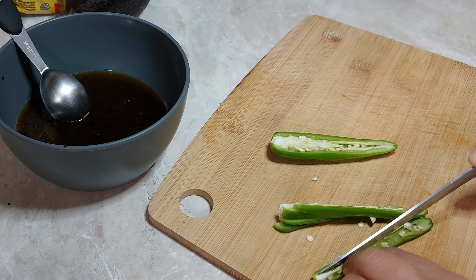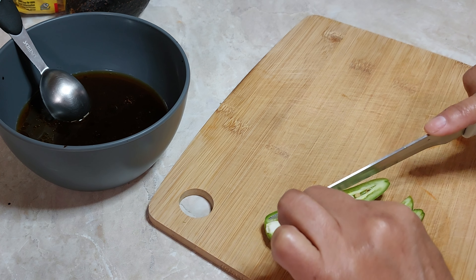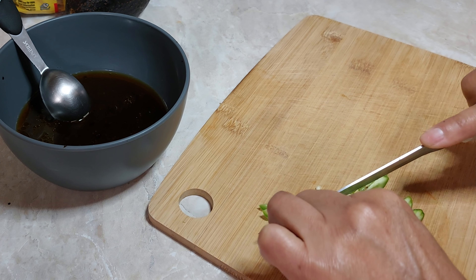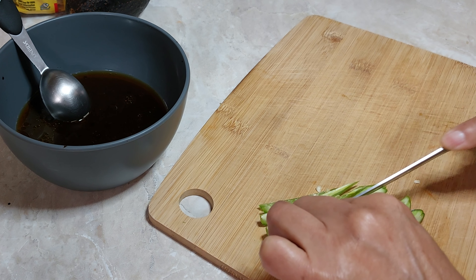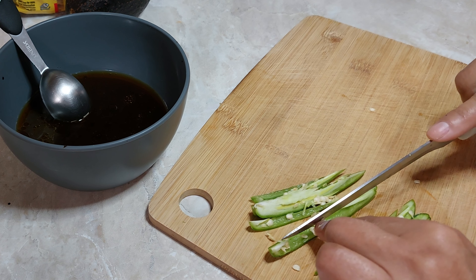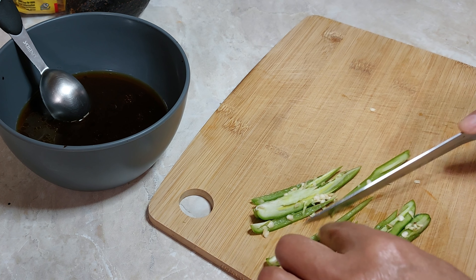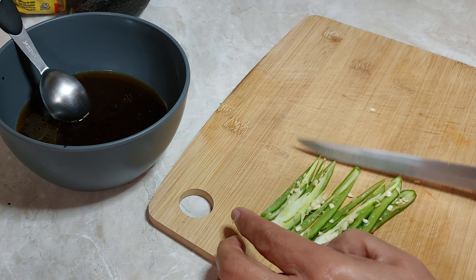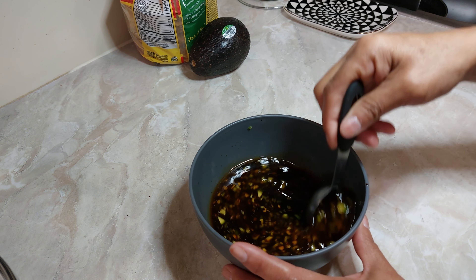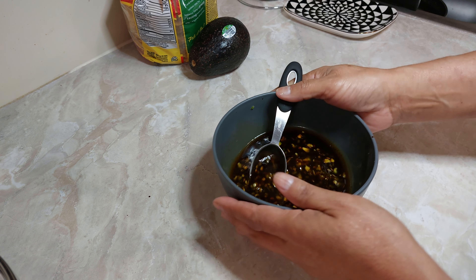Lo vamos a integrar en el pimiento que ya tenemos rebanado, cebolla, y donde vamos a integrar nuestro queso panela para que esta receta quede lista. Lo vamos a servir en tostadita con unas rebanadas de aguacate. Espero y les guste. Vamos a picar para revolver perfectamente bien todo. Bien, ya revolvimos. Ahora vamos a integrar el queso que tenemos.